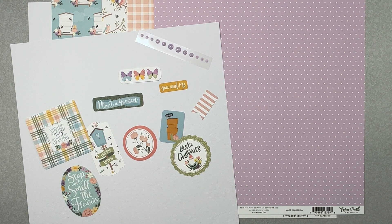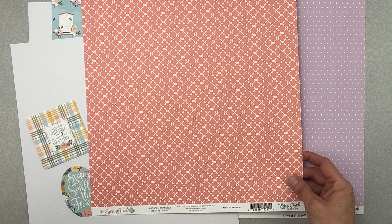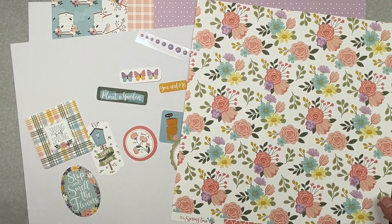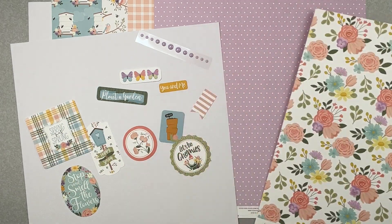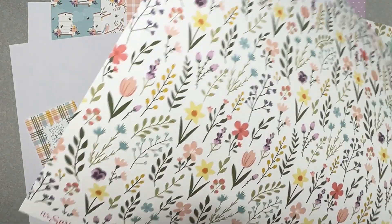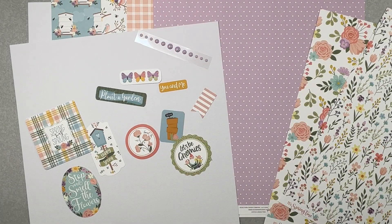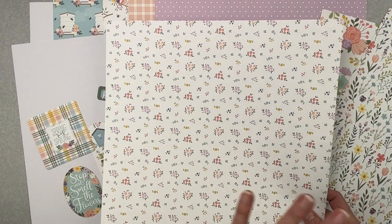If you get the pattern paper kit for Echo Park Springtime, you'd receive a piece called Blissful Branches — an absolute melting gorgeous coral color with a repeating design. The back side is just made for fussy cutters since the florals aren't connected — you can cut cut cut! The other paper is called Pretty Picks — a really nice sage color with white lines on one side, and a meadow of flowers on the other side. So very pretty!